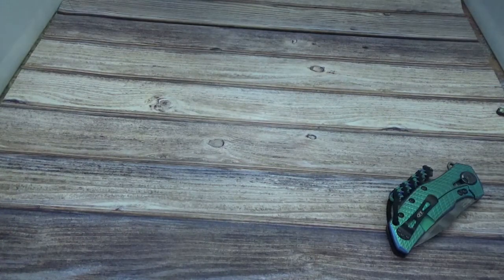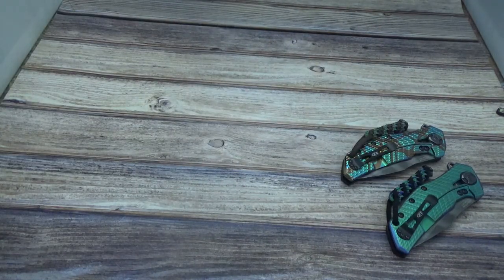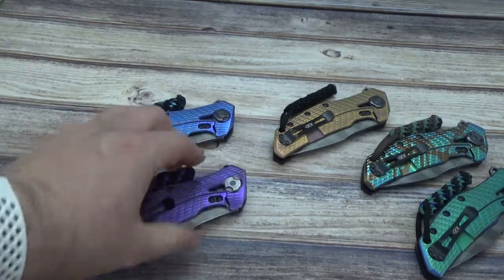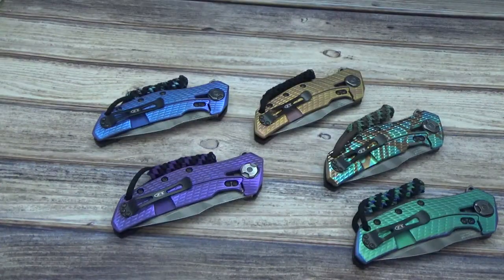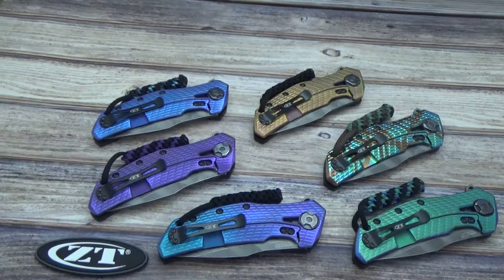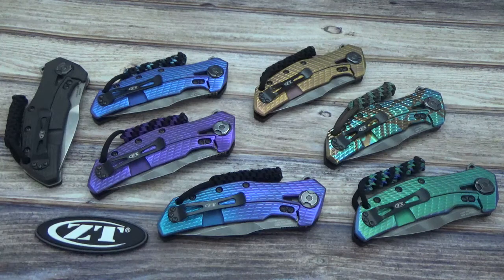All of these will be posted tonight on the website. None of these have been spoken for quite yet, so if you are interested, definitely log on to www.jdcutlery.com. Don't expect that these will hang out very long, because when you're looking at these one-off type situations, if you're a zero tolerance owner and want something different than every other guy down the street, then you go with the custom anno job. Thank you for tuning in, please check us out on our website and we'll see you on the next one.